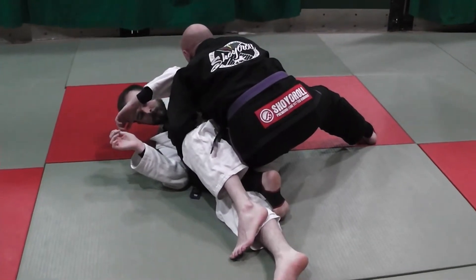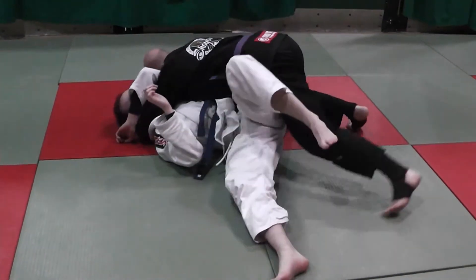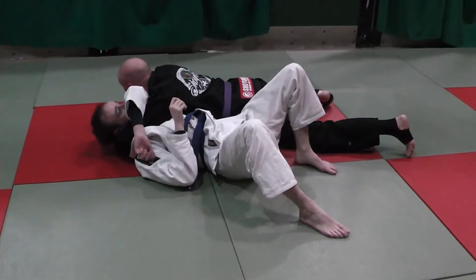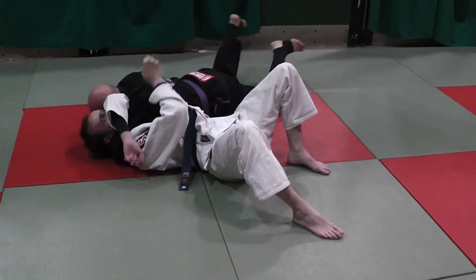So we're looking for the Katagatami arm triangle. I'm going to thread this through — down — get my grips, I've got my shoulder behind his tricep, and walk around and choke.